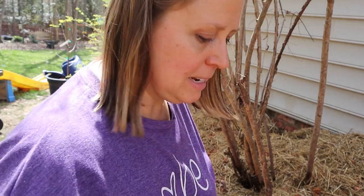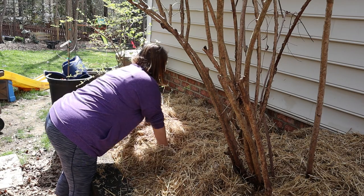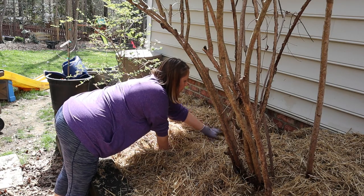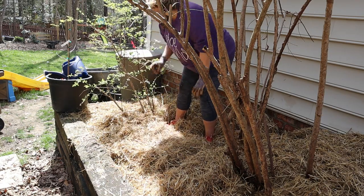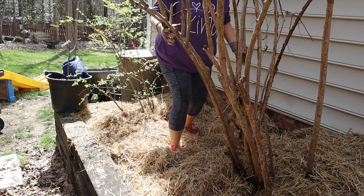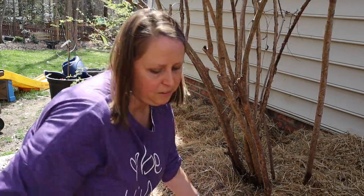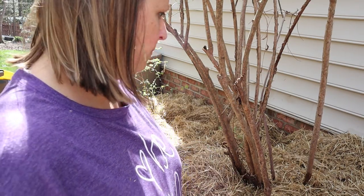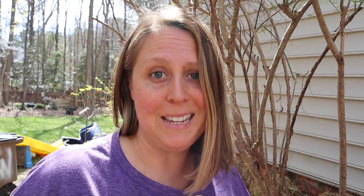I'm just going to fluff the straw a little bit to help get the mycelium into it. Then I went through and pressed everything down just to keep the spores really well under the straw — I don't want to see any chunks of that sawdust or spore showing. That's how easy it is supposedly to grow wine caps.